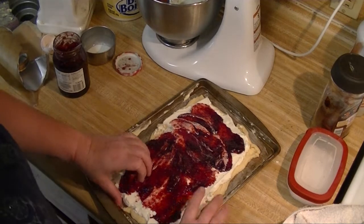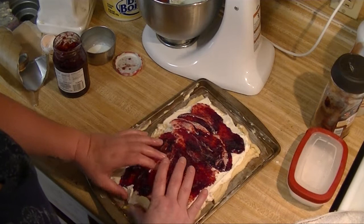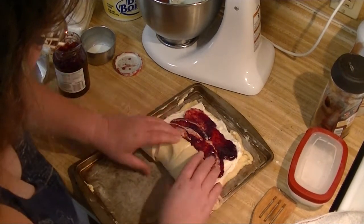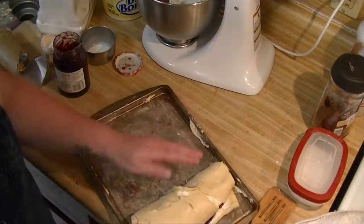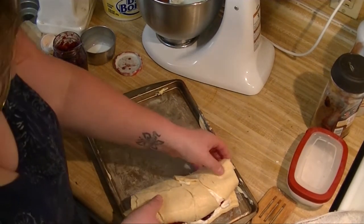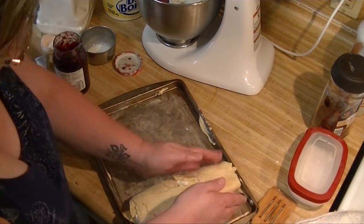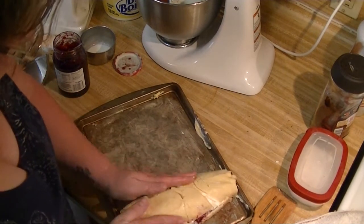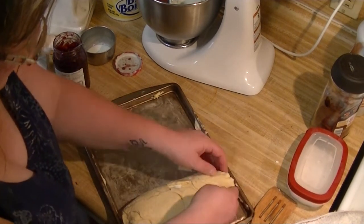The next thing I want to do is try to roll this up. Yeah, this is going to be a mess. Now I'm going to take this and put it in the freezer so that it gets hard enough — solid enough — that we can do the next step.